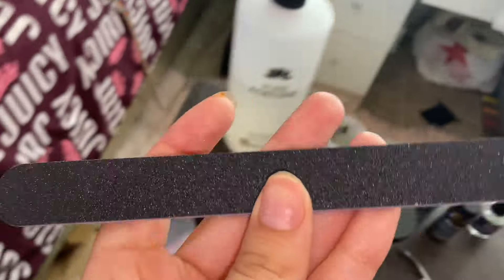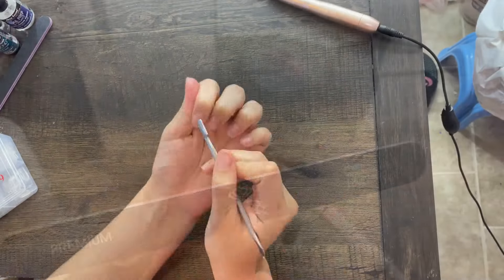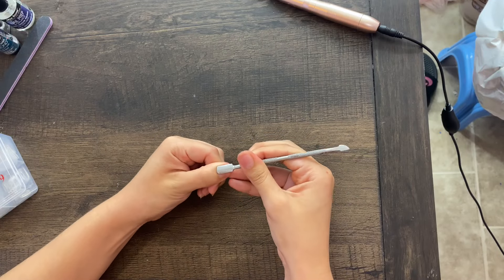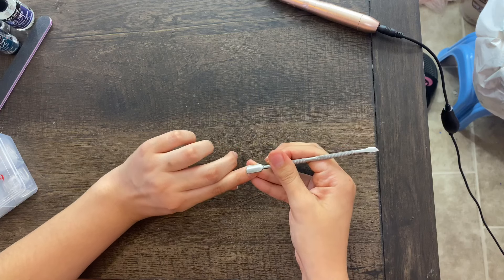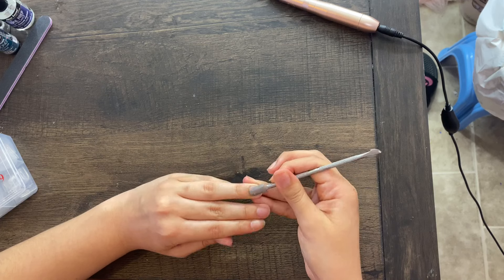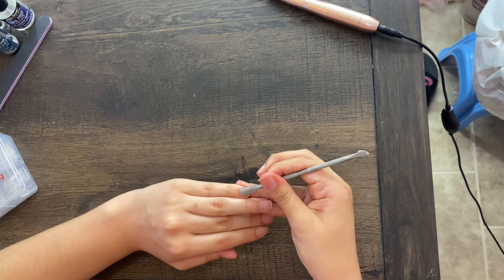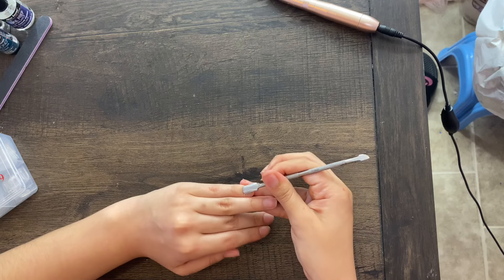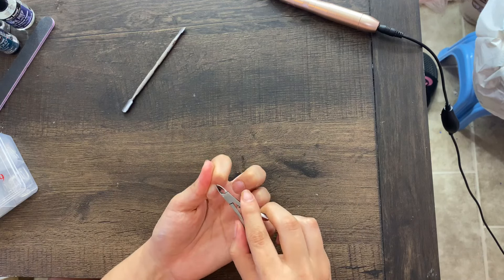I'll be using my Kolinsky nail brush in size 10, my cuticle pusher, and these nail files — they come in a 10-pack. So here you guys are just seeing me push back my cuticle. I'm sorry there was crying in the background in my intro — my neighbor's baby was crying. Now I'm just taking off all my dead skin.